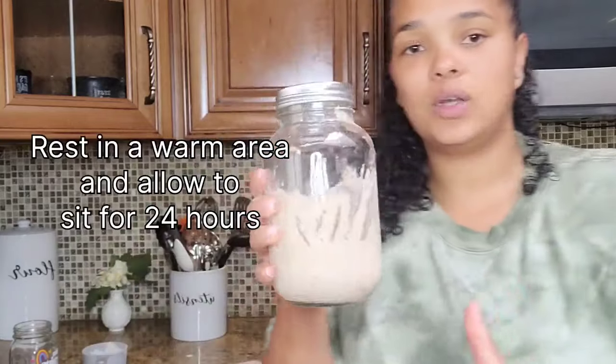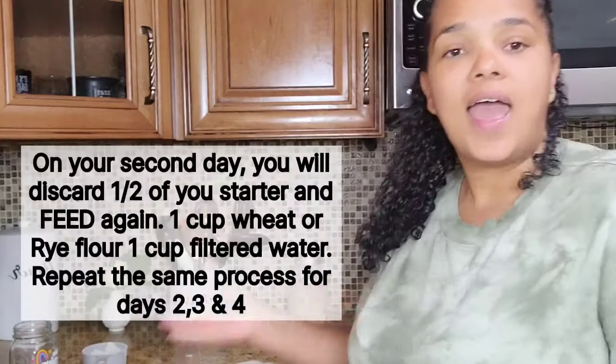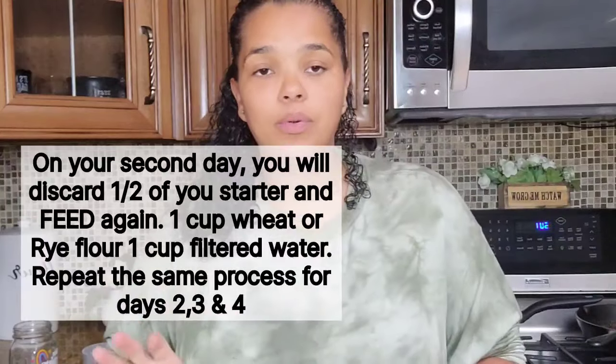All you're going to do is set this in a warm spot in your kitchen. I always set it right here because it's closest to my stove. Let it rest for 24 hours, and I will repeat the same process in 24 hours — one cup to one cup water ratio — and then we'll continue with the rest of the process.